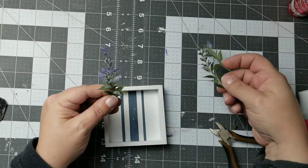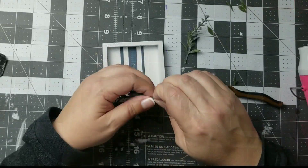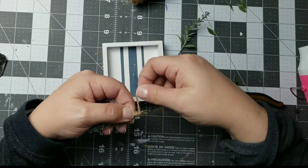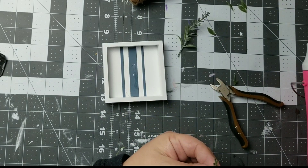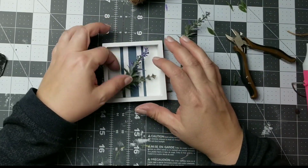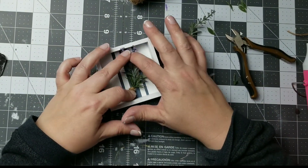So I'm going to take these little lavenders — I just cut off a few that I wanted — and I'm going to create a little bouquet. This little box you see in the background is a repurpose from Easter, so I'm just repurposing it and then I'm going to hot glue this little bouquet right into my box.